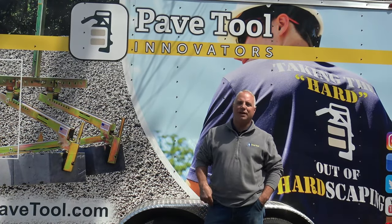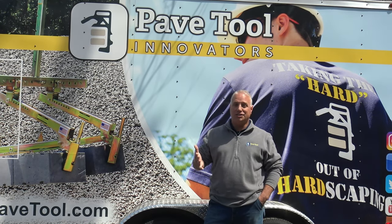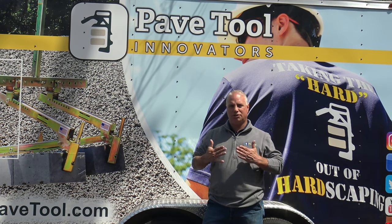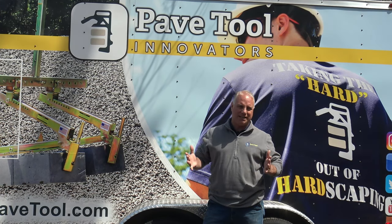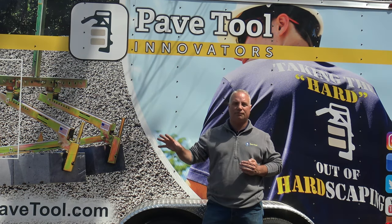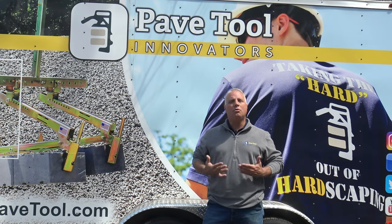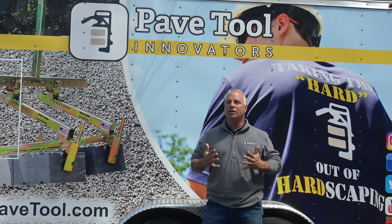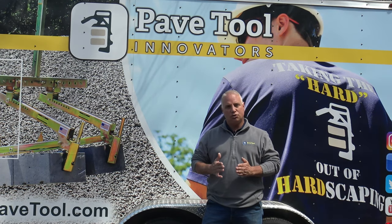I'd like to follow up with a product that we did a nice little video on about a year ago — it's EasyJoint. EasyJoint has been a tremendous product for our industry. It's a wet product that you sweep into the joints. The other alternative is polymeric sand. What I find extremely fascinating is we've been having a tremendous amount of homeowners call our facility here at PaveTool asking questions about EasyJoint. Homeowners are getting more and more educated — they're online, researching installation processes, and realizing there's another alternative to joint fill.